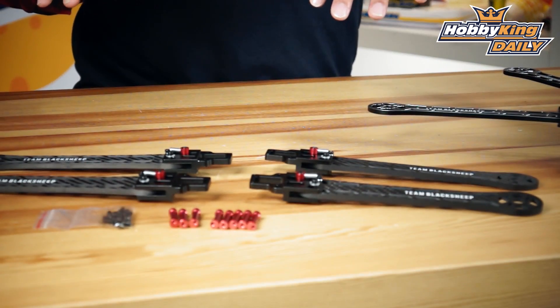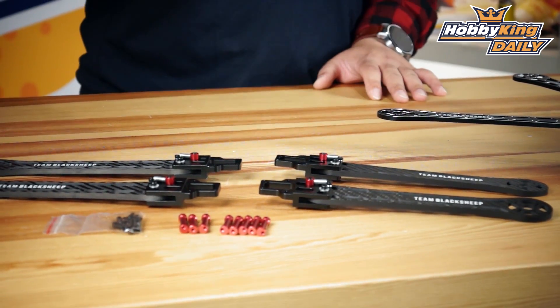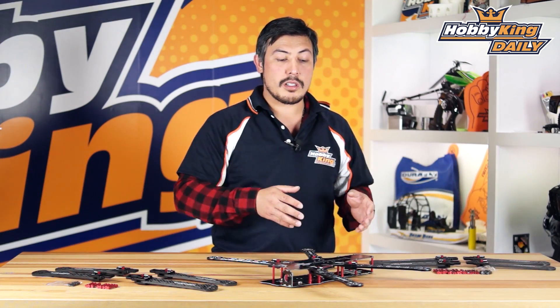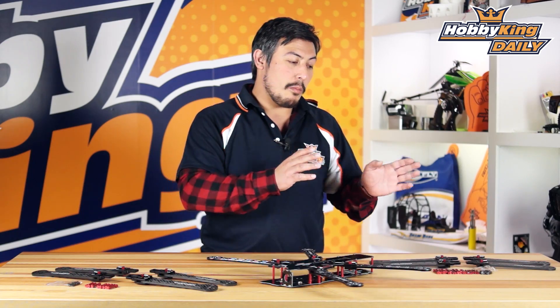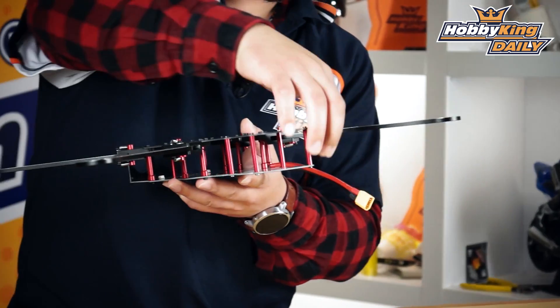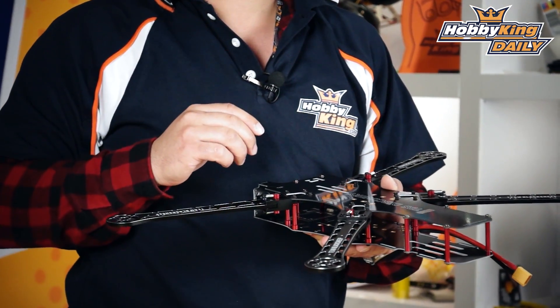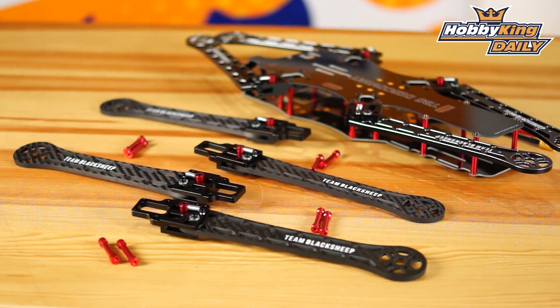You've got the ultralight carbon kit with the foldable arm section with standard standoffs which will fit generic frames. Then you've also got the Team Black Sheep version designed to fit the Discovery. There are two versions for the Discovery — one with extended standoffs so you can raise the ride height of the frame, and if you're using the longer standoffs you can fit the 5,000 milliamp battery in there for longer flight times. You've also got a carbon fiber ultralight version and an aluminium version.